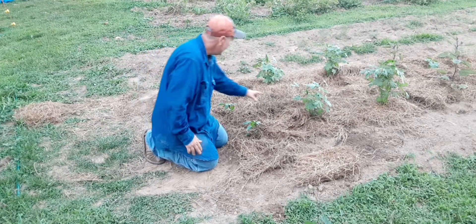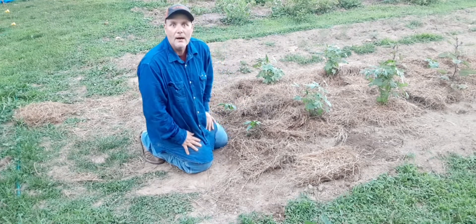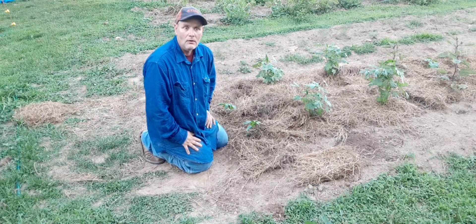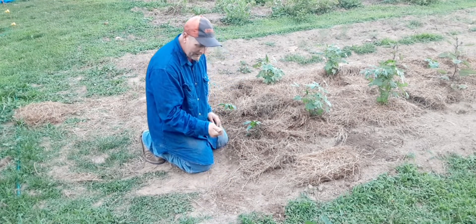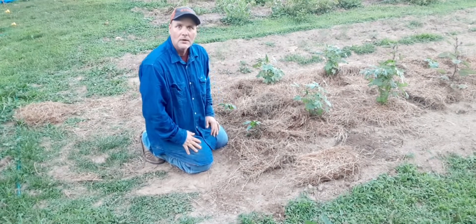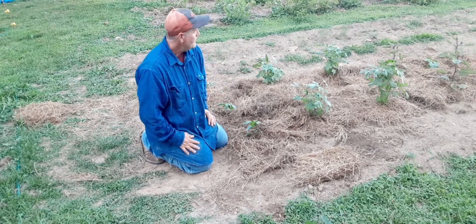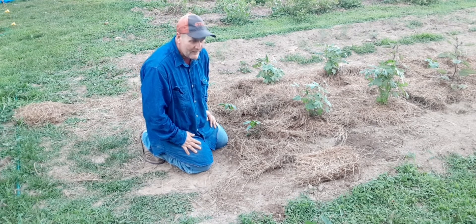The third benefit — this hay is going to break down and become a soil amendment. When I till it in this fall, it's going to help break this clay soil up. So maybe in a few years it won't be like this, it won't get hard in the sun, and it'll allow moisture to absorb into it. So guys, it's a great benefit to your garden — give it a shot.